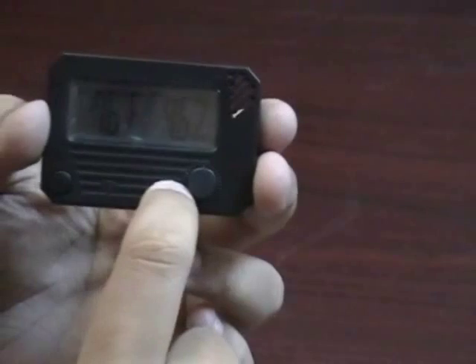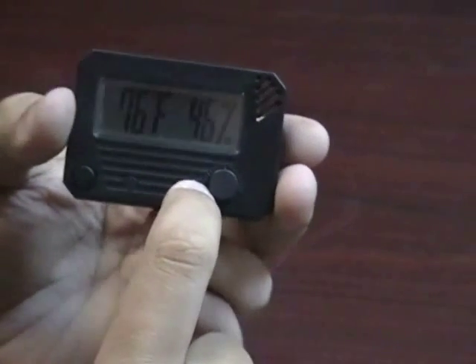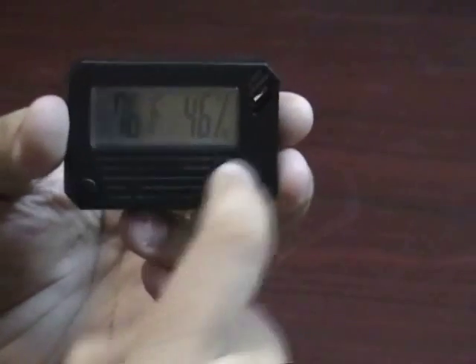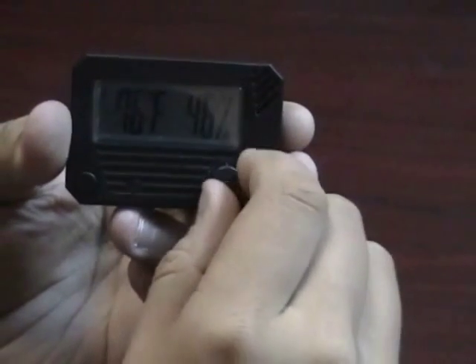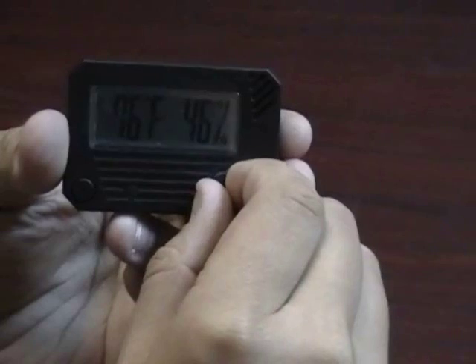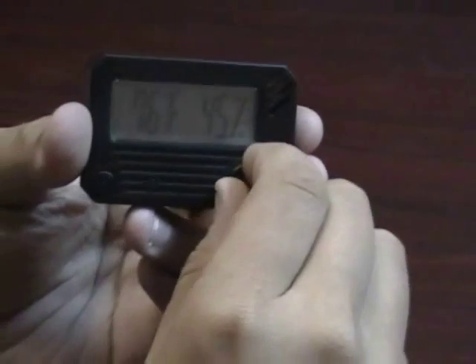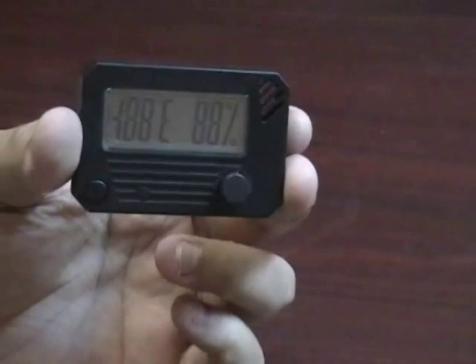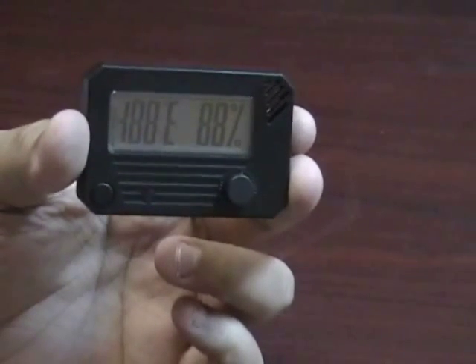What's unique to these hygrometers is you can easily calibrate them. Once you put them in a calibrating kit or you perform the salt test on them, if you find that it's off a couple of points you just turn this dial as many clicks off as it is and then push the reset button. That locks in your humidity for a very accurate reading.